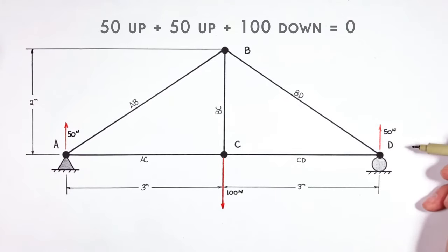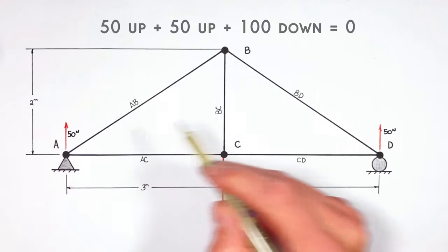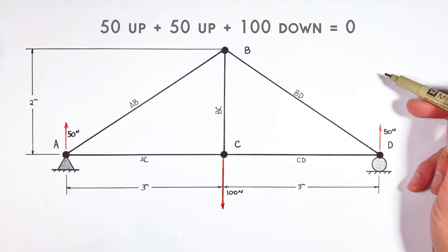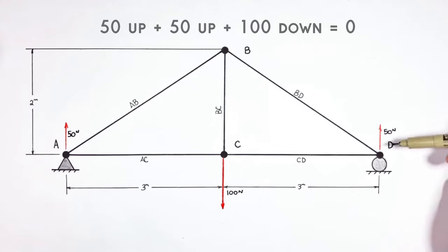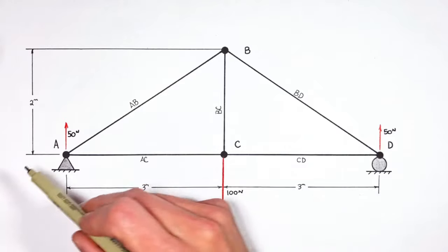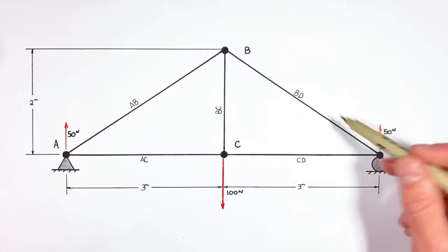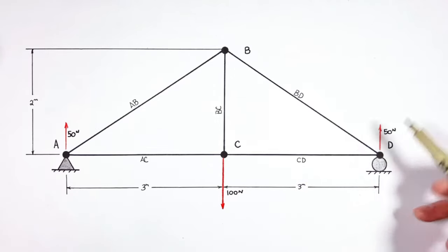The whole idea being that if there's 100 Newtons of force acting downward on the truss, then there must be a total of 100 Newtons acting upward in order to keep the truss from moving vertically. Now if this load was off center, then finding the reaction forces would be a bit more complicated, but let's save that for another day. With this first truss, we're just trying to keep things as simple as possible.